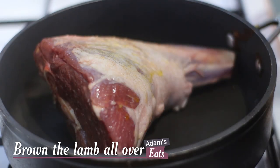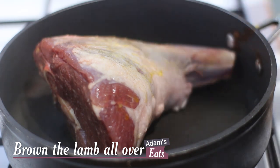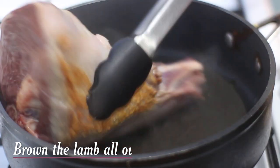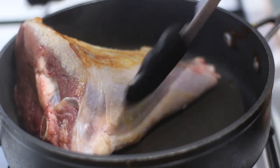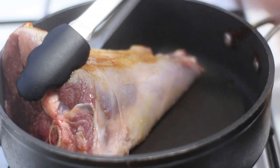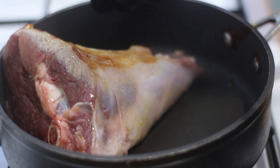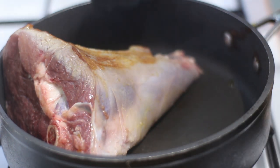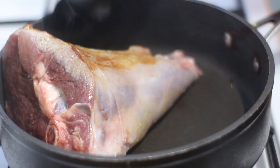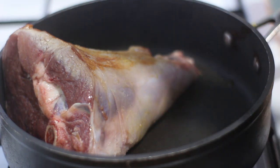What you want to do is get some really nice colour on this lamb, because colour equals flavour — so just brown it on all sides, get some nice caramelisation on there. It should only take a couple of minutes; you're not looking to cook it through, we just want that nice golden colour. More colour, more flavour. So I'm going to carry on with this for a minute or two, get it nice and brown and then we'll go on to the next step.